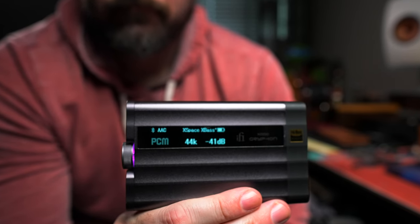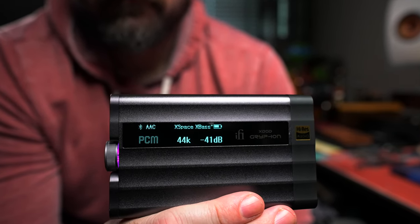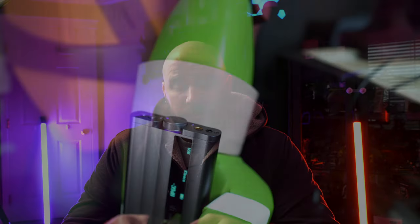Welcome to the channel. Today we'll be talking about the i5 Griffin — a pretty fun little device; I'm impressed with it so far. Before we get into the sound and all the other fun stuff, I wanted to thank i5 for sending this out for a demo. They aren't asking me to say or do anything other than my honest opinion about this.